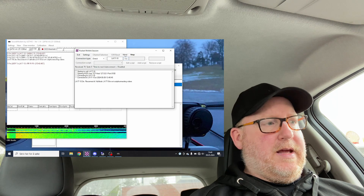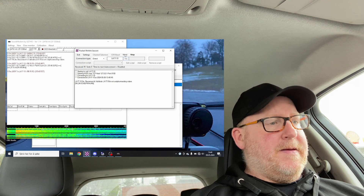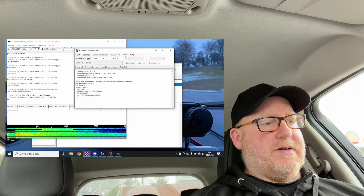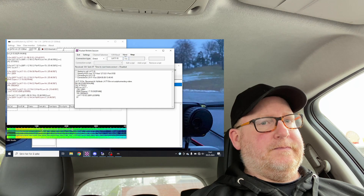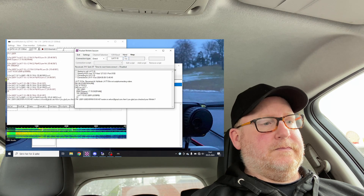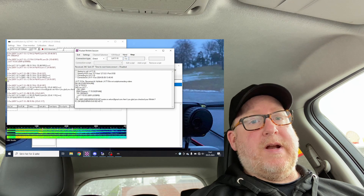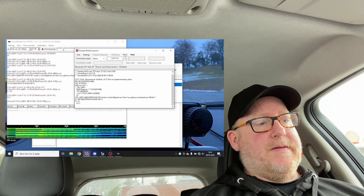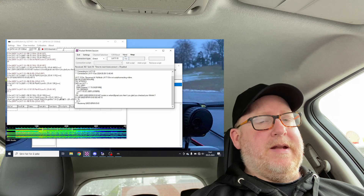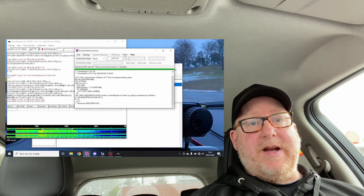We press Start and see what happens. You can see in the Sound Modem window that things are happening — we are connected. Let's see if I've got any Winlink emails. It takes a little while, but it's email without using local internet, which is pretty amazing.